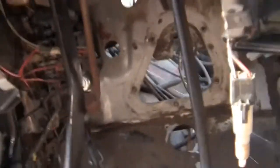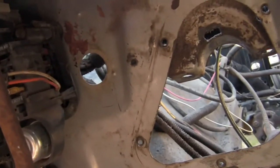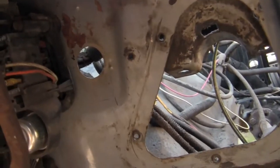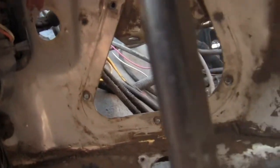I got the pedals mounted in there for the moment. I still need to put the hole in the firewall for the clutch master cylinder, and I got that figured out.